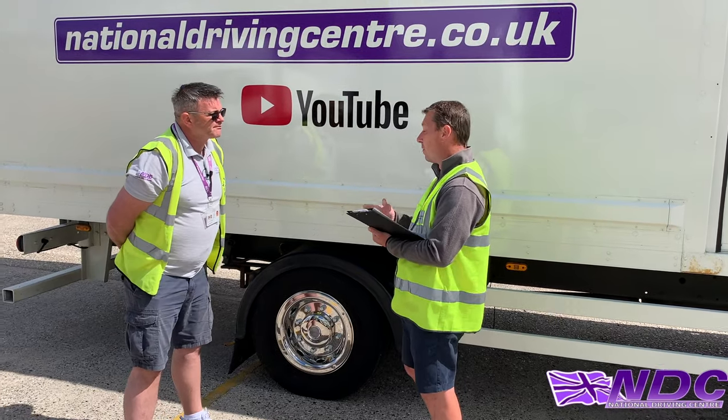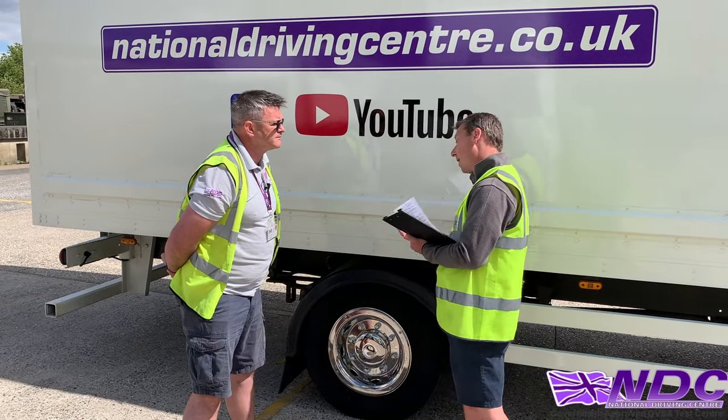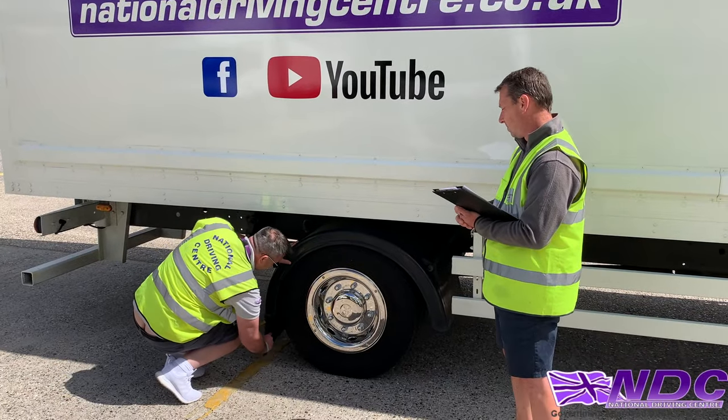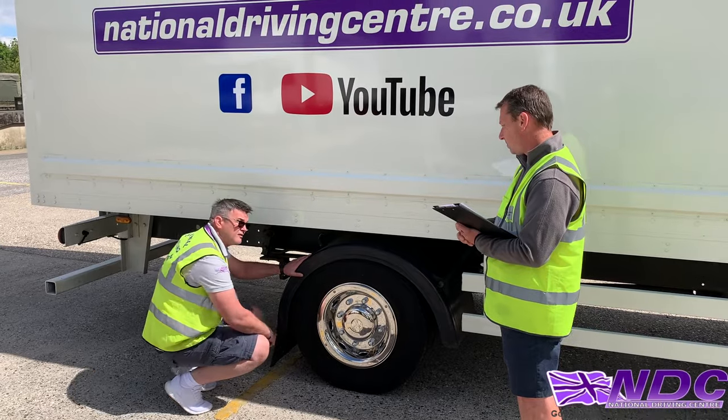Now I want to check the spray suppression system, please — using that rear wheel again. I'll make sure my spray suppression is nice and clean, it's secure, covers the full width of the tyre, and is not in contact with the tyre at any point.